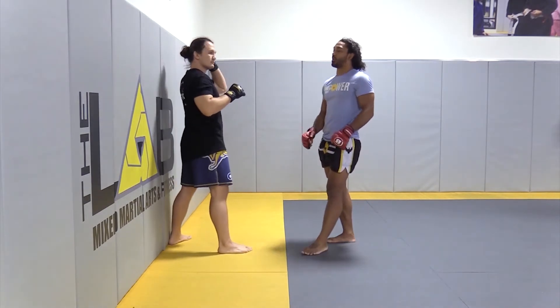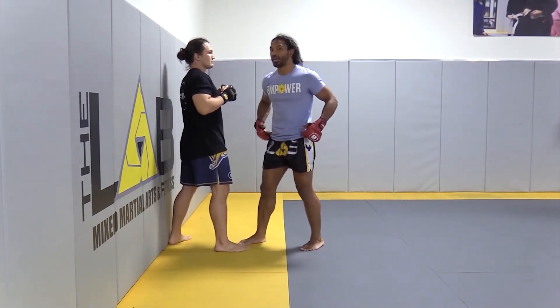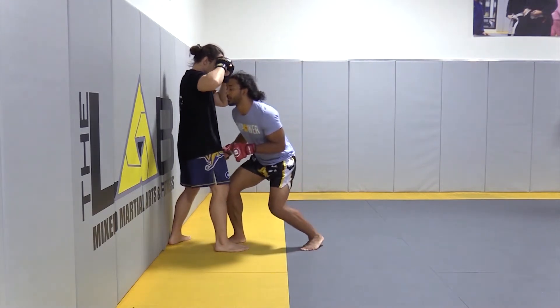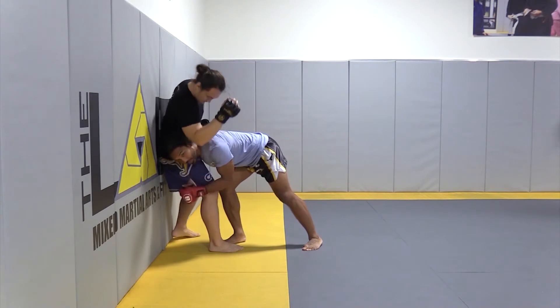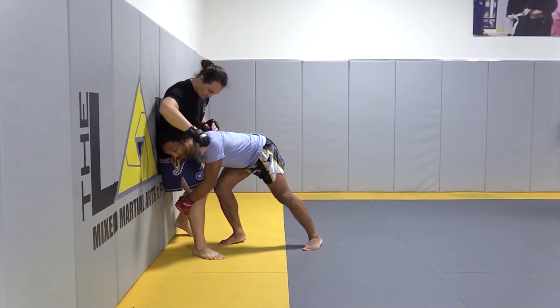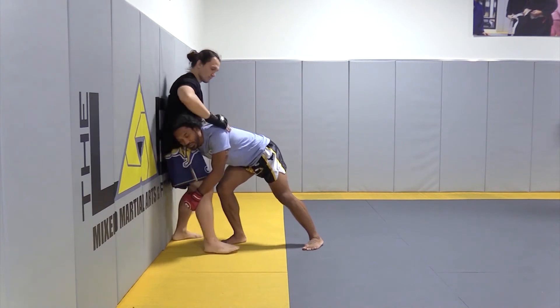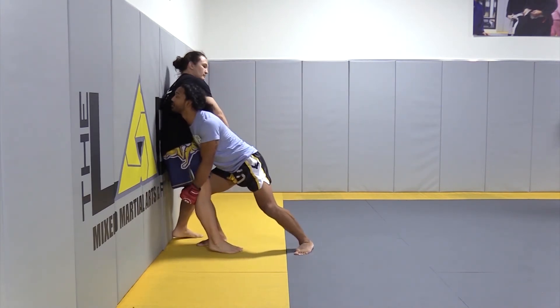We see a lot of guys get elbowed because their head's too low. They're bending at their waist and their knees are straight, so instead of being in a good position, they're down here and they end up eating those elbows. I don't want no part of those elbows, but you can simply change the position by having your head up here instead of down low.